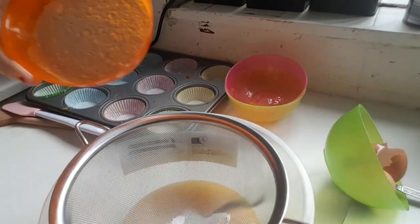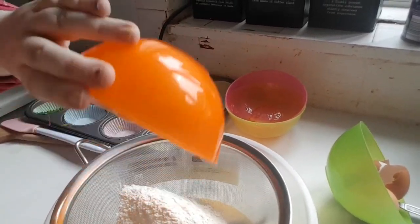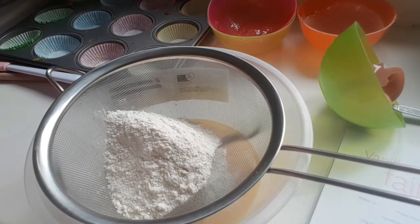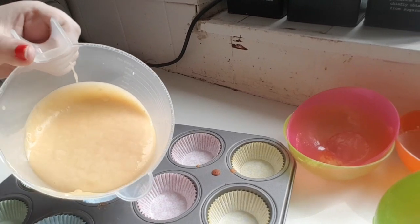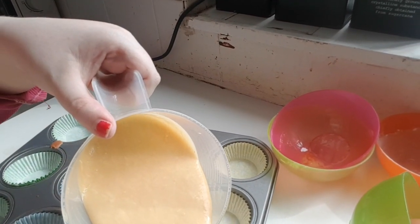Next I've got a teaspoon of baking powder and 125 grams of cocoa powder. I'm going to put these in the cupcake cases and you're going to fill them about halfway.